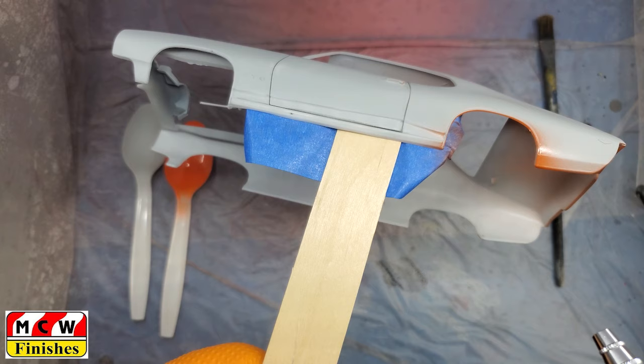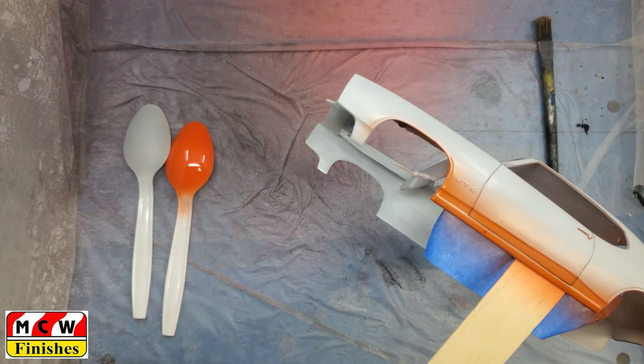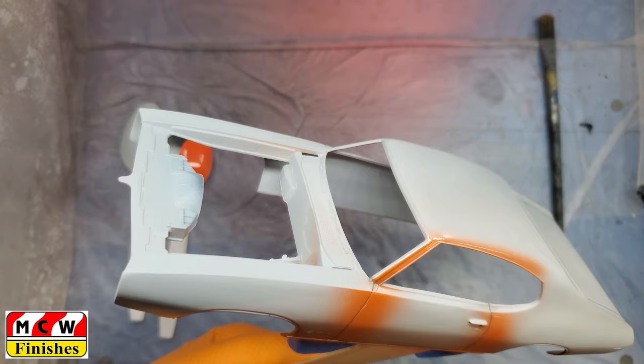Everything gets a couple of coats with a little flash time in between. The first three pieces I painted are sitting off to the side and I'll bring those back after I get the body done — that's about enough time to let them flash.